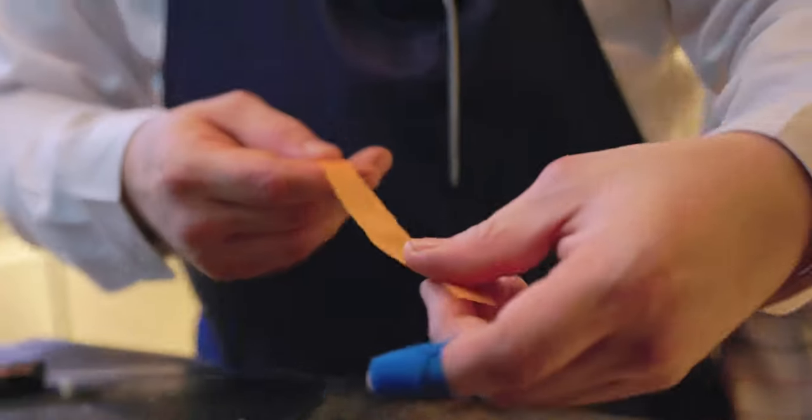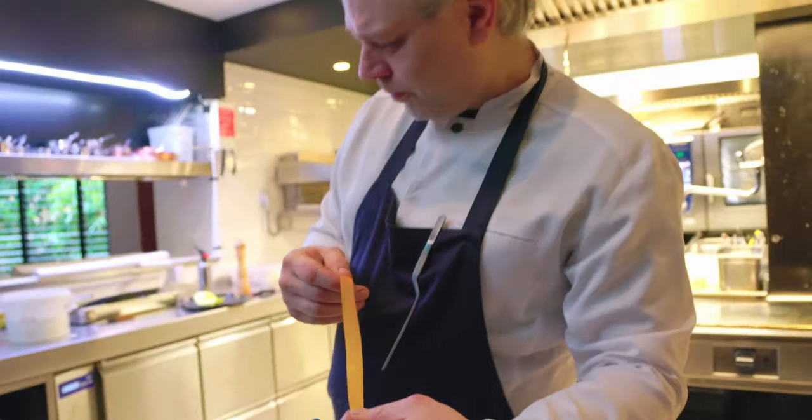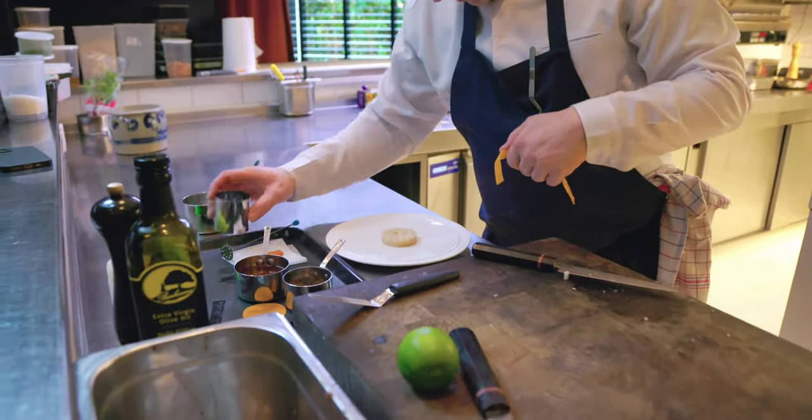We took a butternut, cut it really fine and marinated it in the dashi of the beards of the scallop. Then we remove the ring.